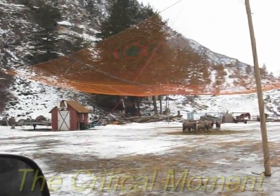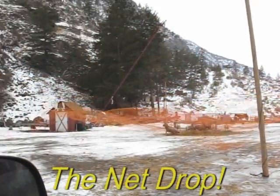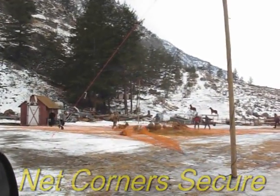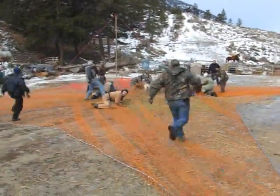In radio contact with the net operator, volunteers are ready to deploy quickly once the net is dropped. Notice that the corners of the net come down more quickly than gravity, and that's to bring down the net quickly. Volunteers swarm out of their hiding places to begin suppressing the sheep.